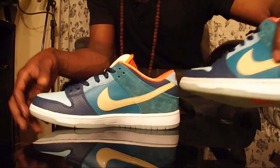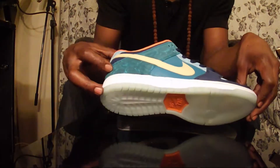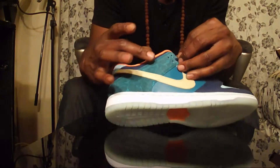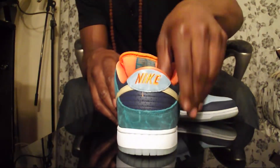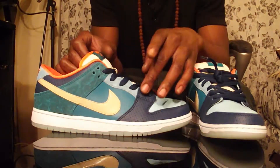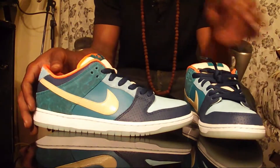The suede on these is incredible. They did a water-type design on the suede. So you got your blue water suede, and on the back heel you got your light blue water suede. And especially around the laces you got your nice light blue water suede.